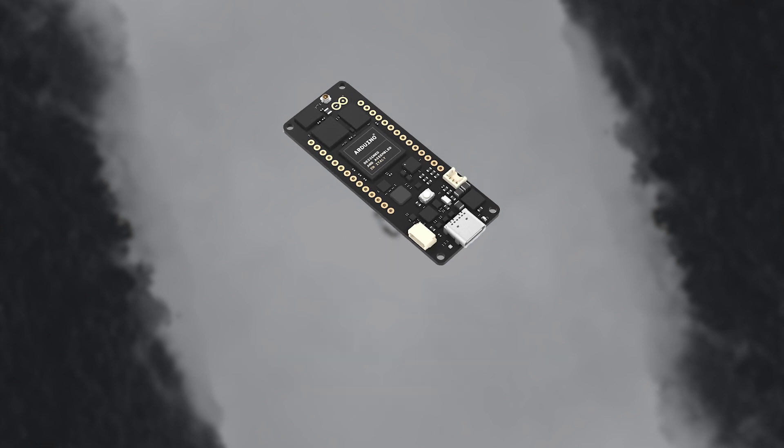The Arduino Portenta H7 also has an onboard wireless module which allows you to manage WiFi and Bluetooth connectivity at the same exact time, so you could potentially download data through WiFi and send it out again through Bluetooth. The WiFi interface can also be used as an access point and can handle up to 65 megabits per second.